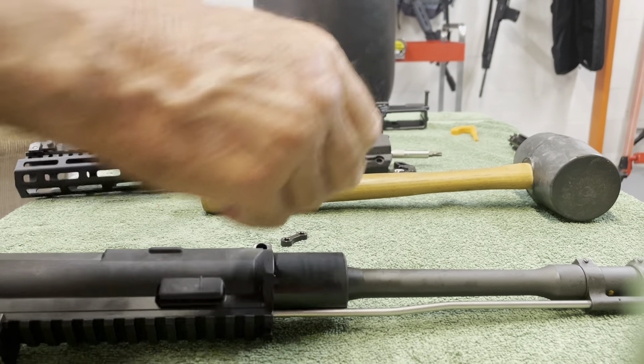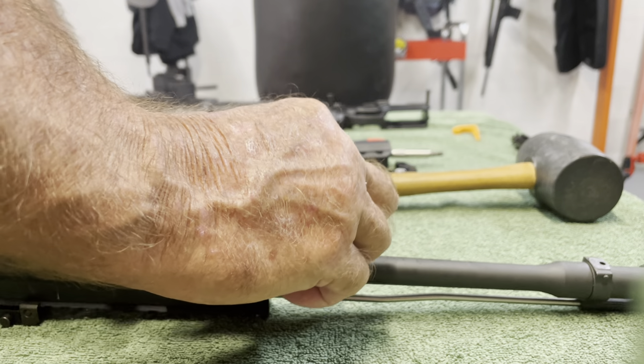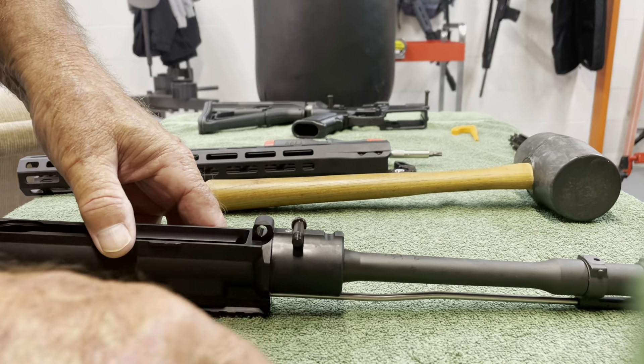These two screws go through these two notches in the upper receiver, kind of like cross pins in a front sight.